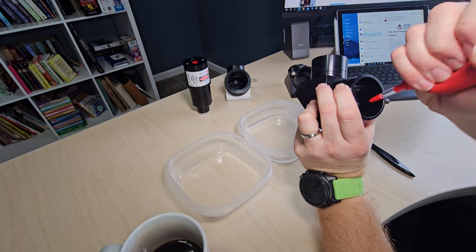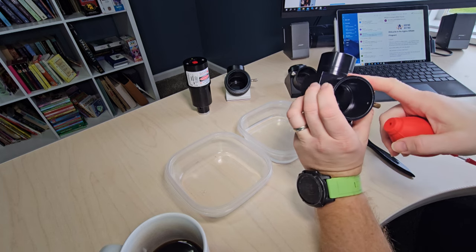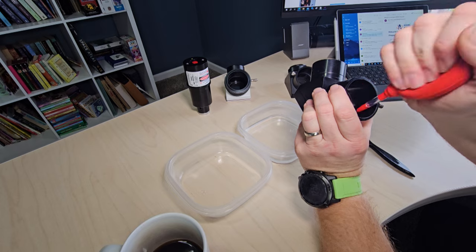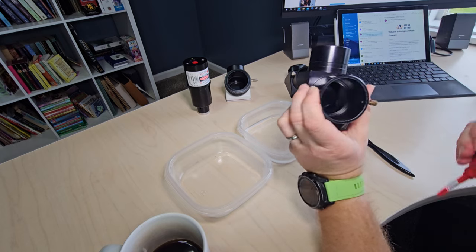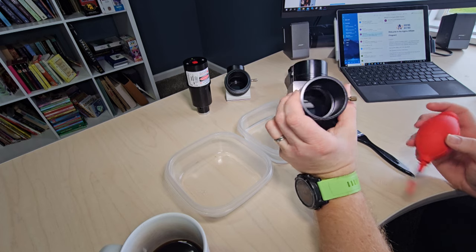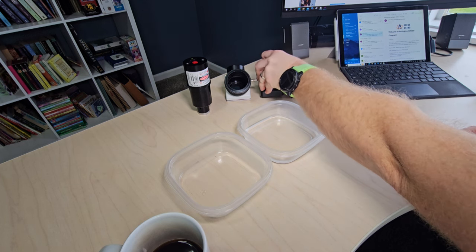I can already tell that's looking a lot better. By just doing that, I almost got this one looking almost as good as the clean one. This one is kind of borderline on needing to be cleaned, but I'm pretty satisfied. Whatever is left on here really won't affect the view, so I'd say that's good enough to put it back in the scope.